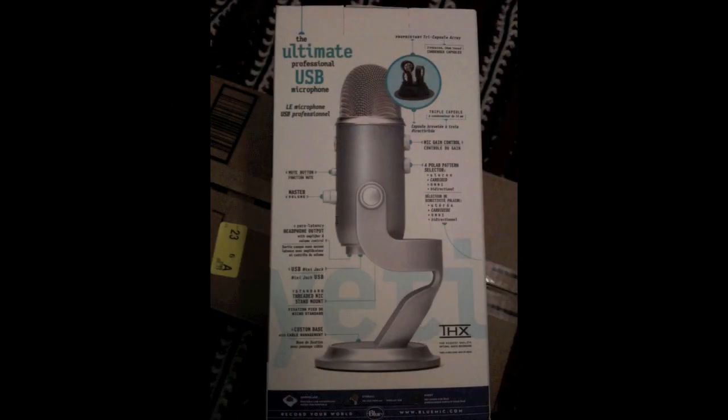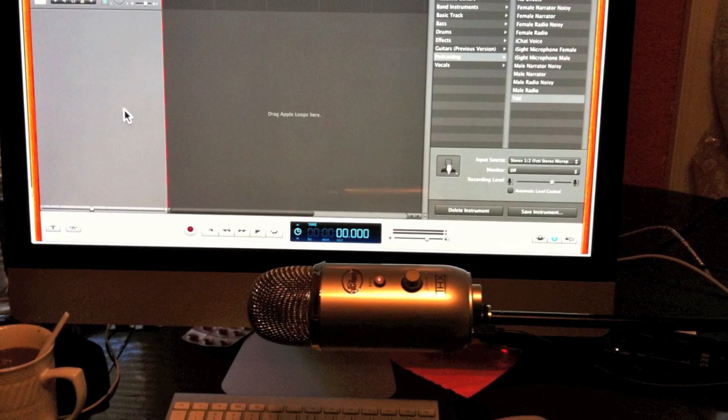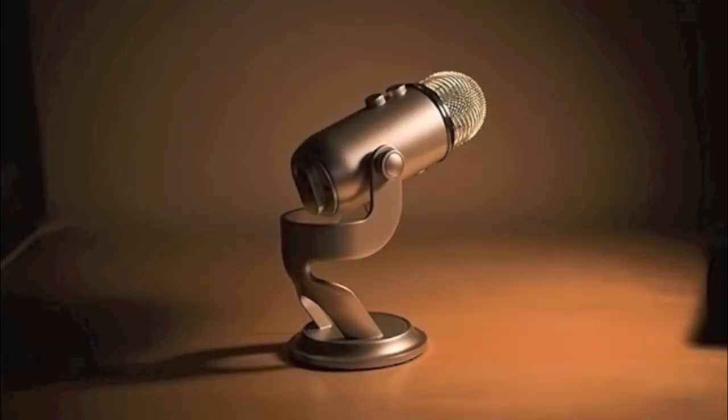It's a USB mic and what you're hearing is the Yeti through GarageBand. This is just basic settings, no effects, very dry.